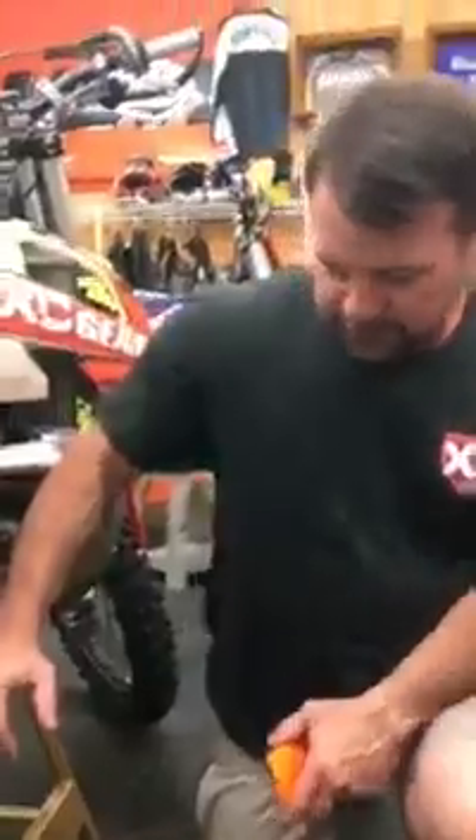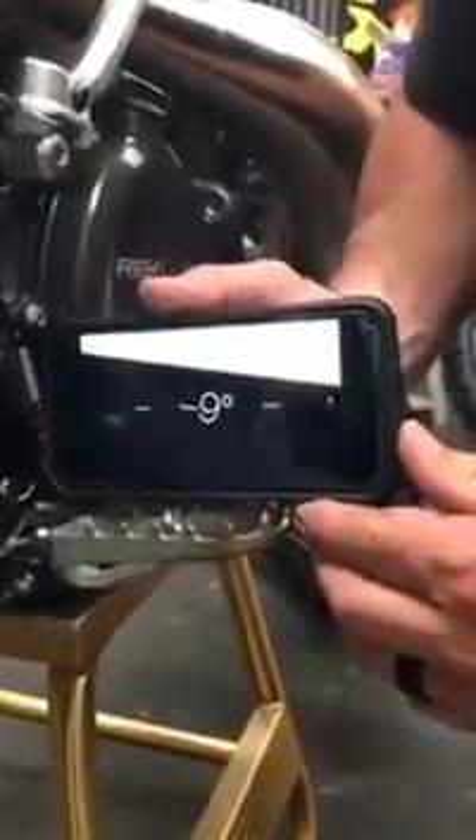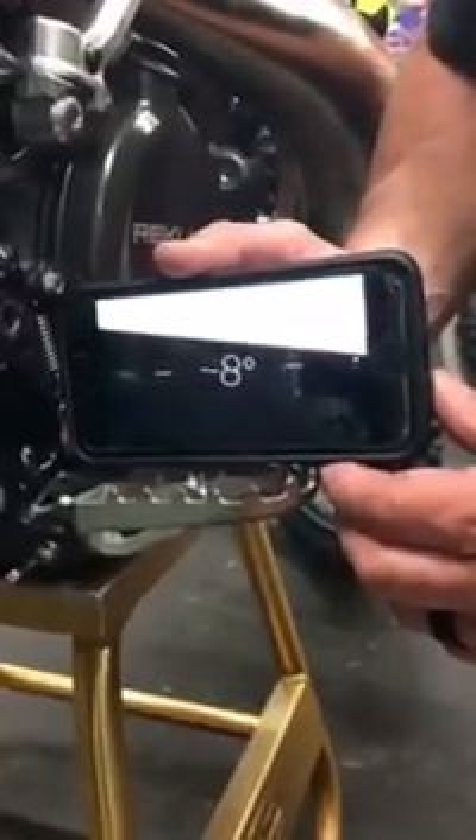When we go over to the newer frame bike — this is the 2017 bike — this is a stock KTM foot peg that's on this bike. Look at the difference in the angle; it's twice the angle on the 17 bike. We're sitting flat at eight degrees.